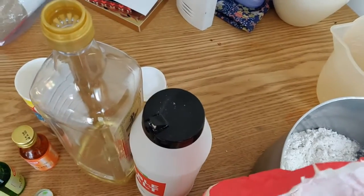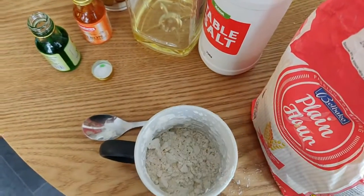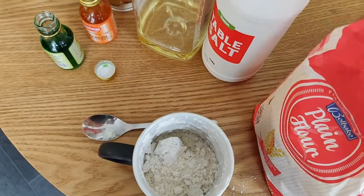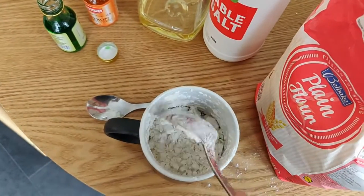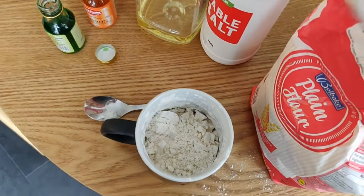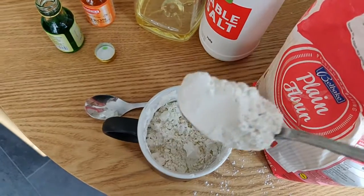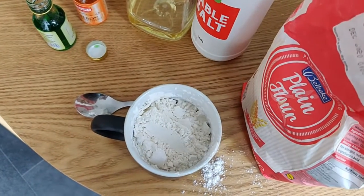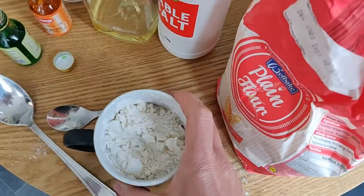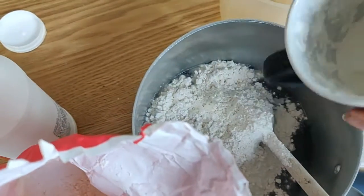I'm going to make another cupful. What I like about Play-Doh is you don't have to be too exact with the ingredients. You don't need any scales. All you need is a cup and a couple of spoons. Very, very easy once you're just getting the quantities right before you mix them. So there's my second cup of flour, and that goes into the pan as well.